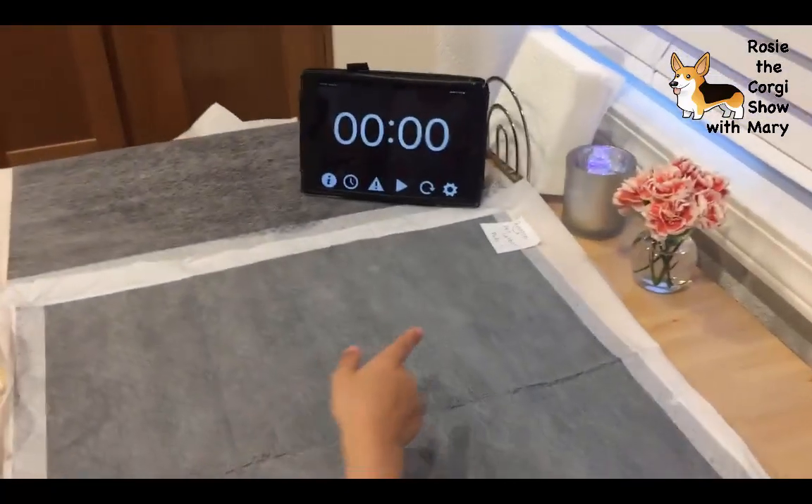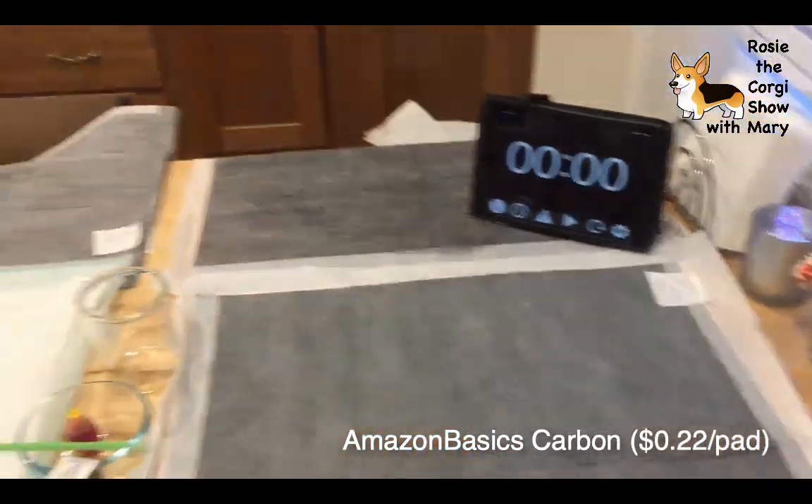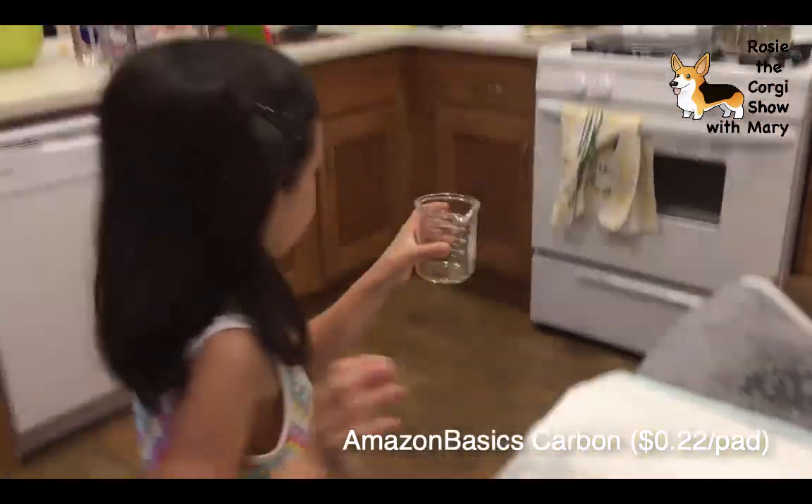This is the Amazon one - Amazon Pet Carbon Pads. So I'm going to fill it again.